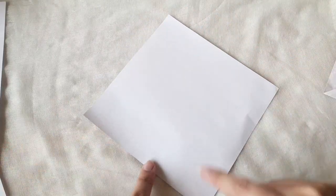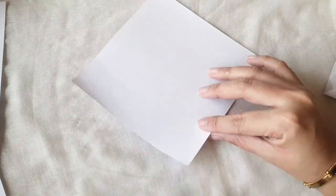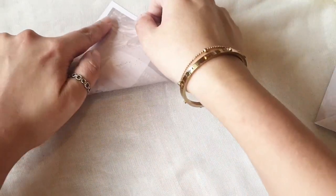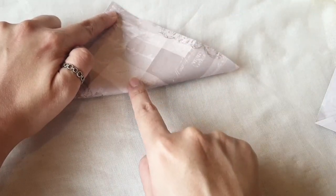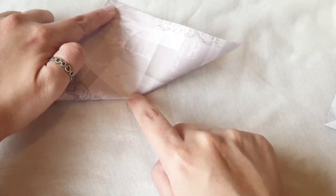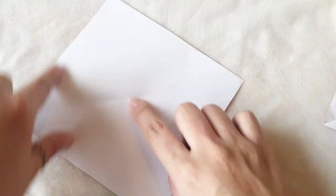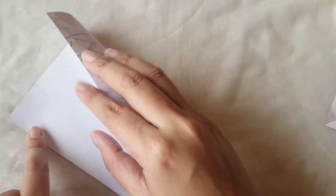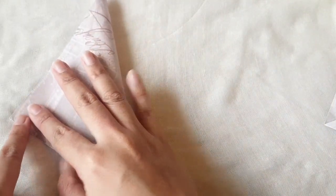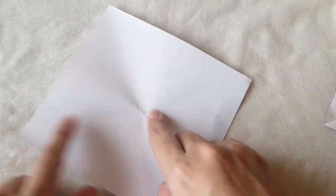First we want to identify the center. I'm going to pick up one point and just let it kiss the other point as straight as I can, and then just press it lightly — not a full crease, just a light press so you have an indent right there. Then do the same for the opposite points, just so we find the center.